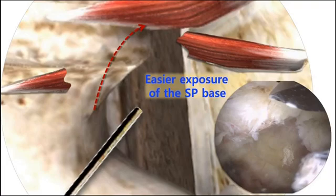Please say together: cut the fascia transversely until touching the bony margin of the SP base.